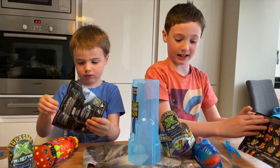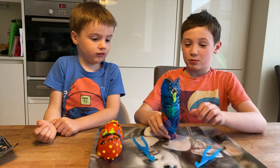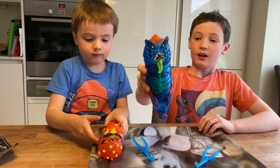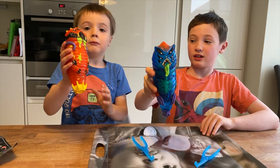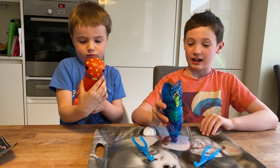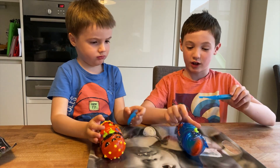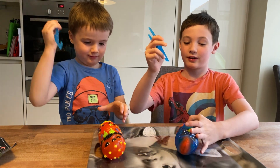Now we've got them unboxed. Here's a closer look at the aliens — mine's called Slitzog, mine's called Treeler. This is a very nice alien, so I'm going to cut open his tummy very slowly.